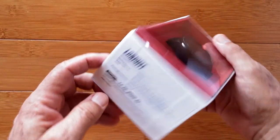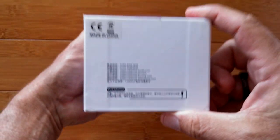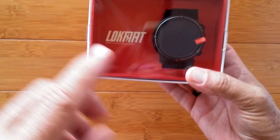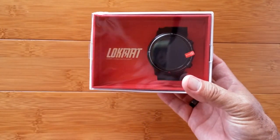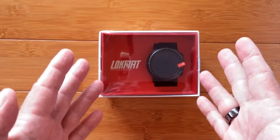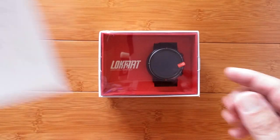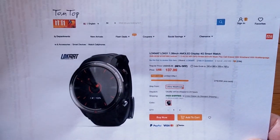Greetings and welcome to Smartwatch Ticks, a YouTube channel on the web at smartwatchticks.com. I know you're confused — the last thing you need is another watch that looks like all the rest, that is different but the same. But I gotta do it for you. This is LokMat — this is their brand new LokMat L01, well not really brand new, but it's new to us.